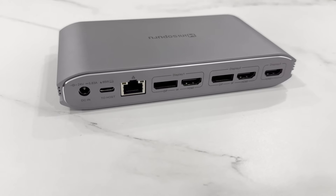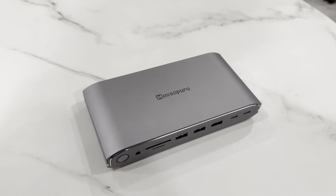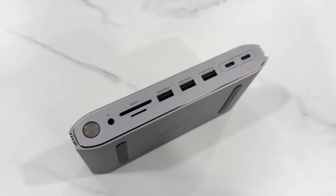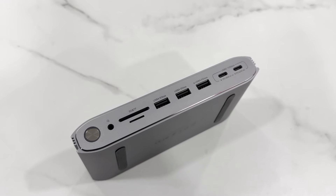Today's sponsor is Minisopuru. It is a 15-in-1 triple monitor docking station with a 140-watt power adapter. More on that later.